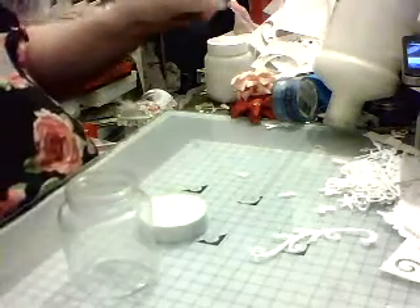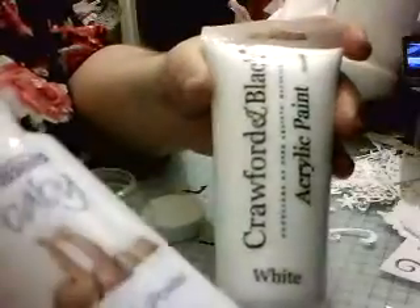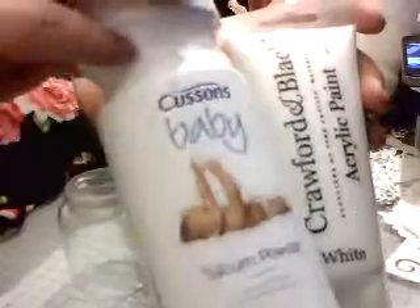What you'll need is white acrylic paint, baby powder — any brand makes no difference — and PVA glue.